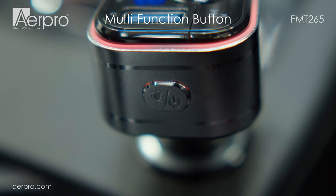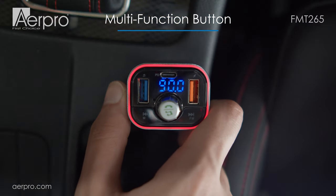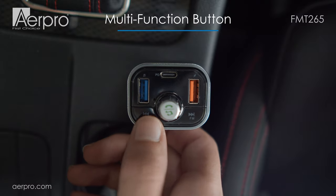On the side of the transmitter, we have a button that will allow us to change the colour of the bezel. If you long press the button, it will turn off the FM transmitter. Pressing any button will switch it back on.